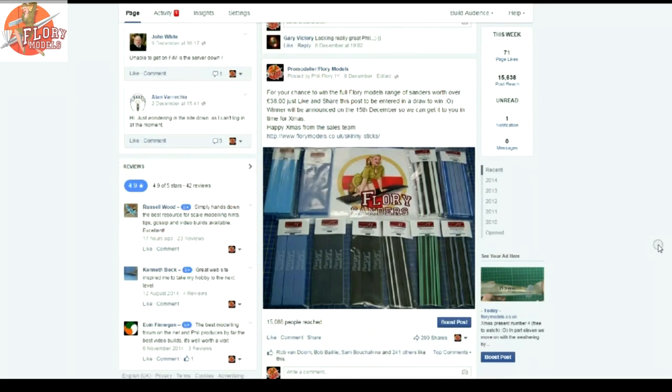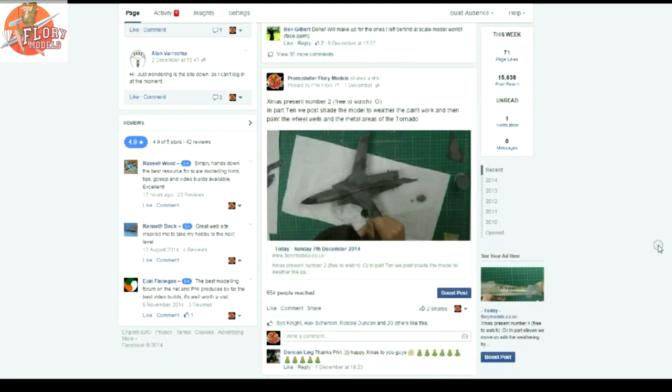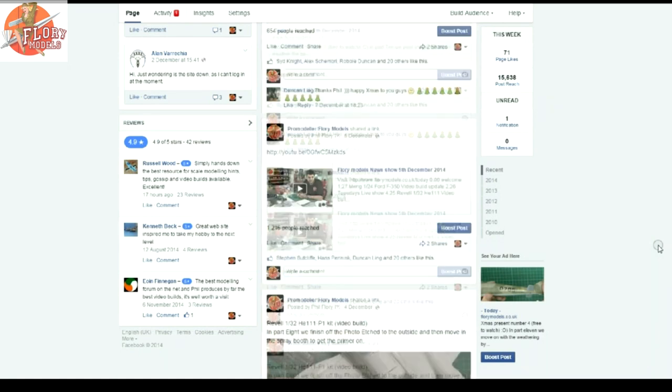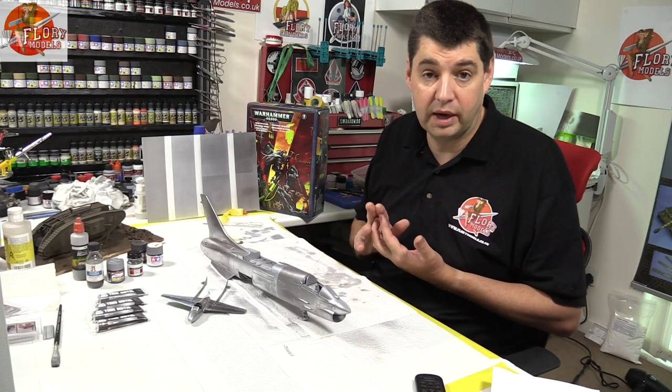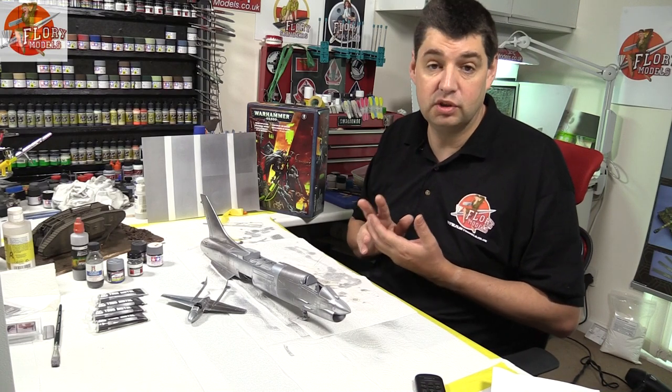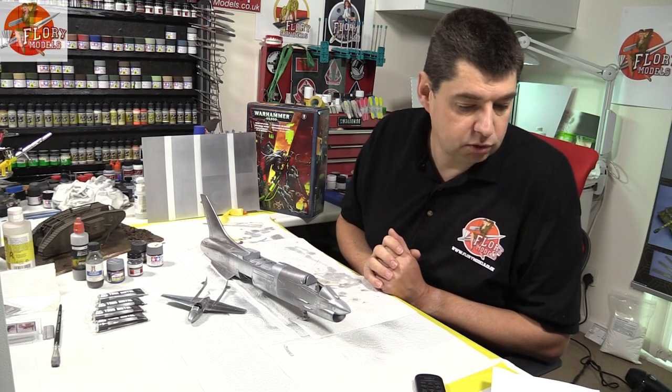Talking of Facebook — if you fancy winning a full set of the entire Flory Sanders range, the number 10 pack has all the Sanders we do, there are 10 in the range. All you've got to do is like and share the post on the Facebook page to win. It's going to be drawn on Monday, then there'll be another one for a chance to win washes. It's not going to cost you anything — just like and share on your Facebook page and you'll be entered free. We'll post them anywhere in the world.